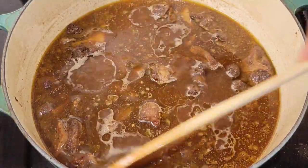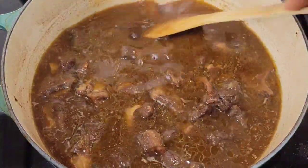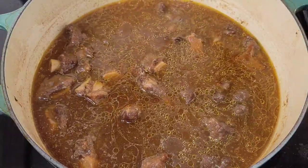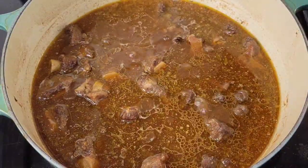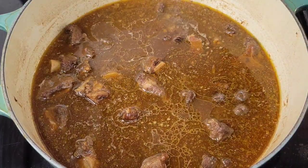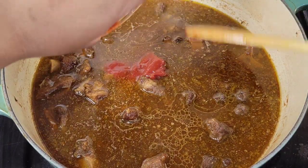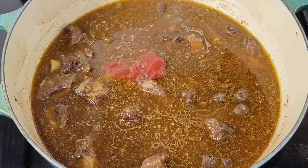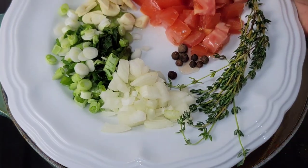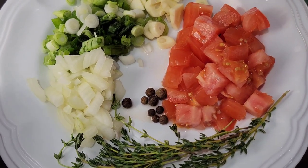Depending on the age of the animal, the oxtail will sometimes take two hours, sometimes three, sometimes one hour — just keep checking to see if it's getting tender. When it's about 90% cooked, we add more ingredients. I added soy sauce, then I'm going in with some ketchup — you can use tomato paste or tomato puree if you prefer, but I love the ketchup in my brown stew. Then I'm going to add some onion, scallion, garlic, and allspice.